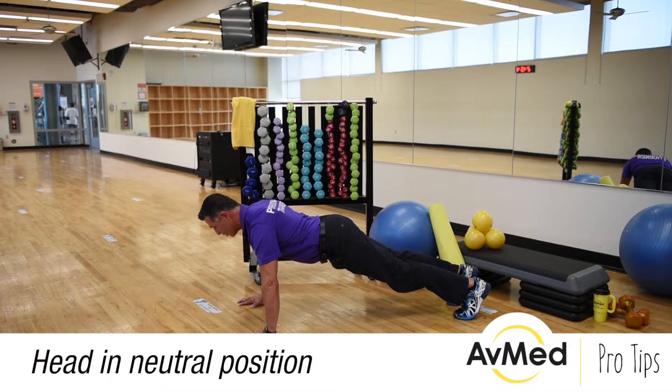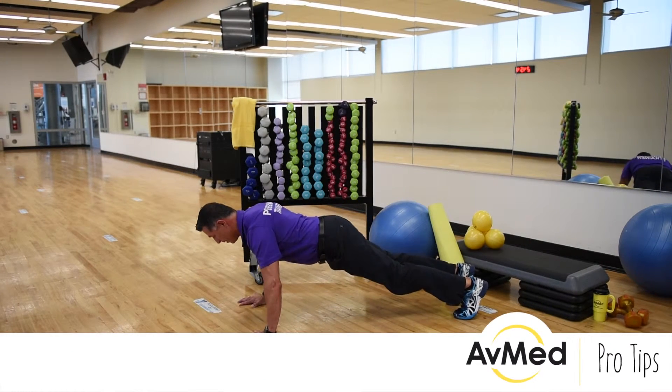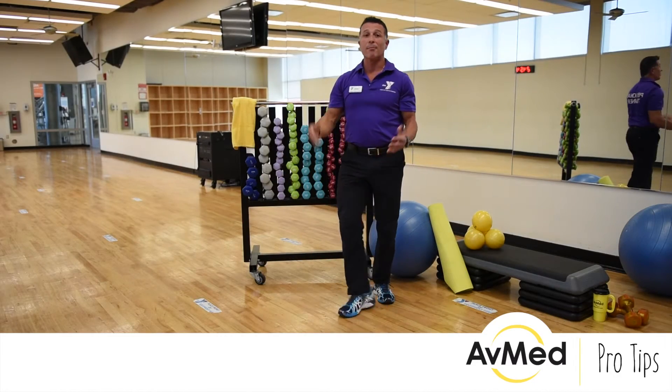You notice how my head is in neutral position. As I come down, my hips are straight, locked up. Push up — and that's a better way to do a push-up.